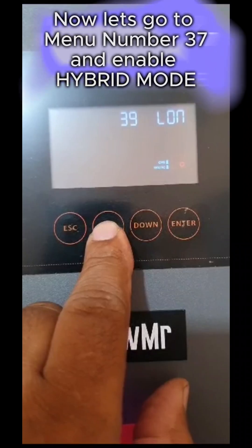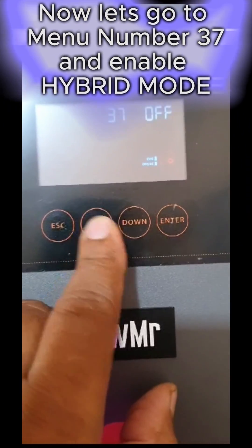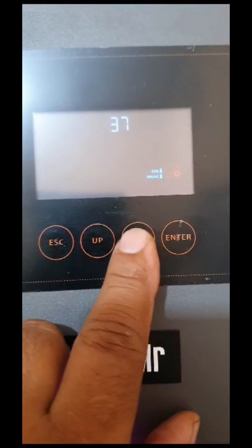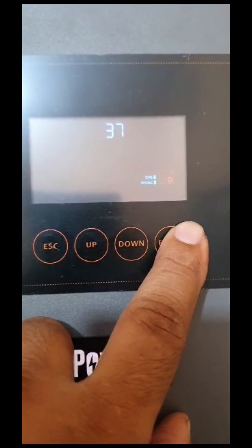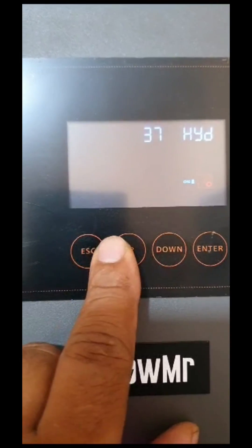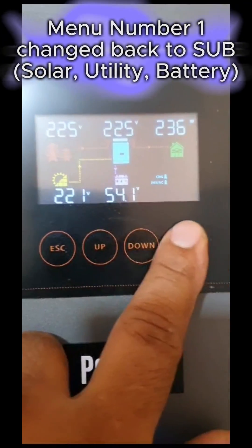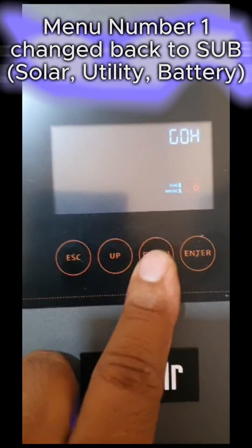Now let's go to menu number 37 and enable hybrid mode. Now the inverter is in hybrid mode. Let's go to menu number 1 and check the output source. Menu number 1 has changed back to SUB — solar, utility, battery.